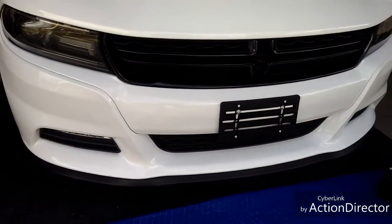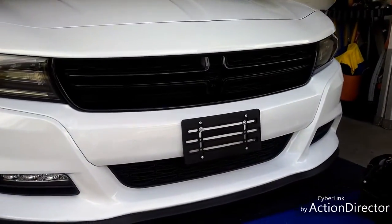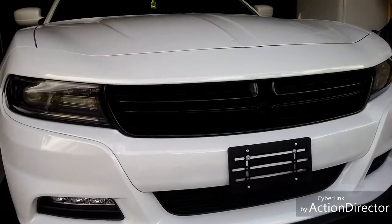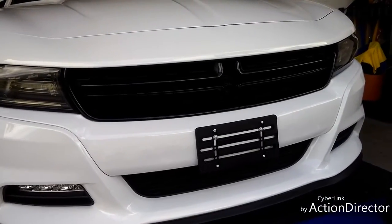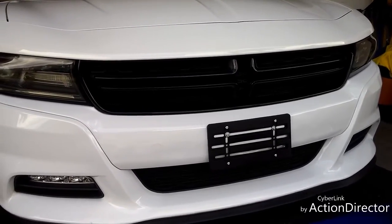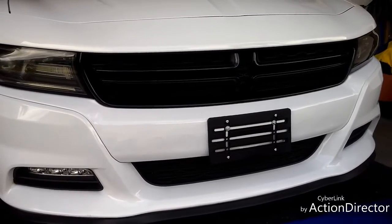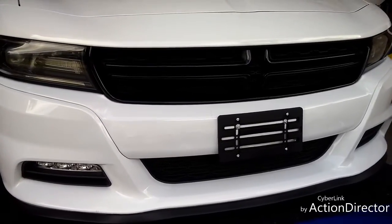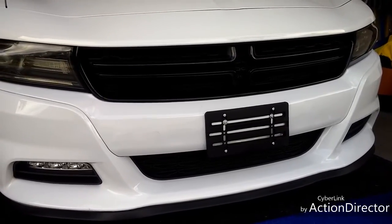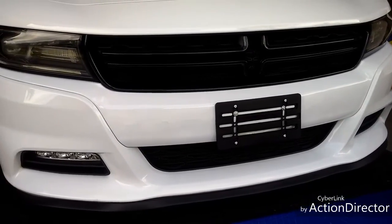I also want to say that I am planning on replacing this whole front fascia with the scat pack SRT fascia. I'm working with a few different body shops right now to find out if they're able to get it for me, and when they do it'll be a lot cheaper than buying it from Dodge. That's the only reason why I'm actually going to be putting in the bumper plugs and possibly drilling the stow and show underneath. My ultimate plan is to have this front bumper, the whole fascia, replaced.